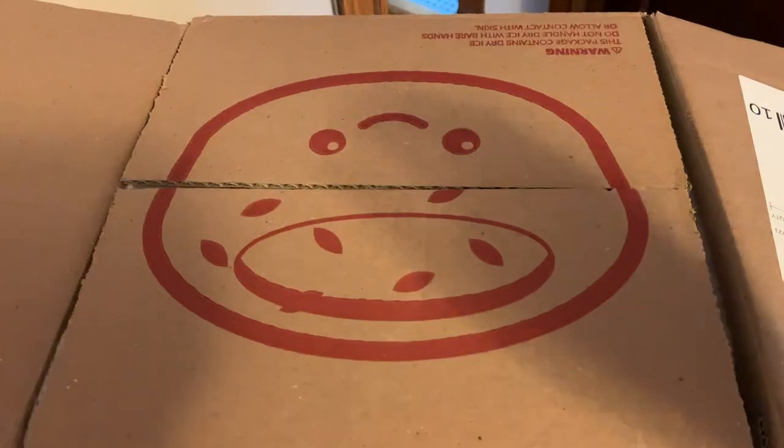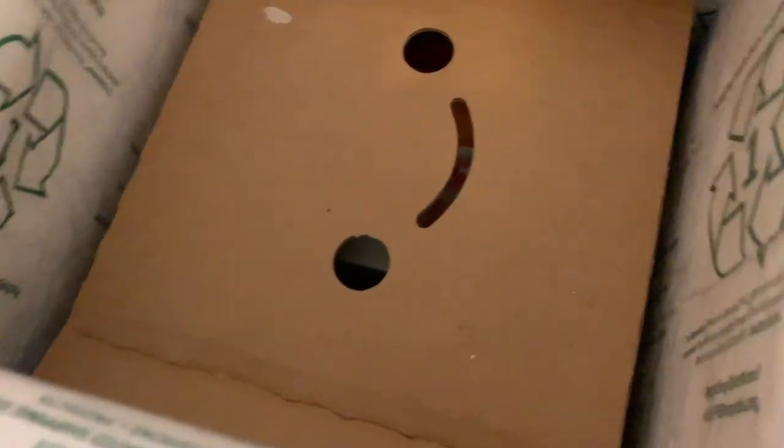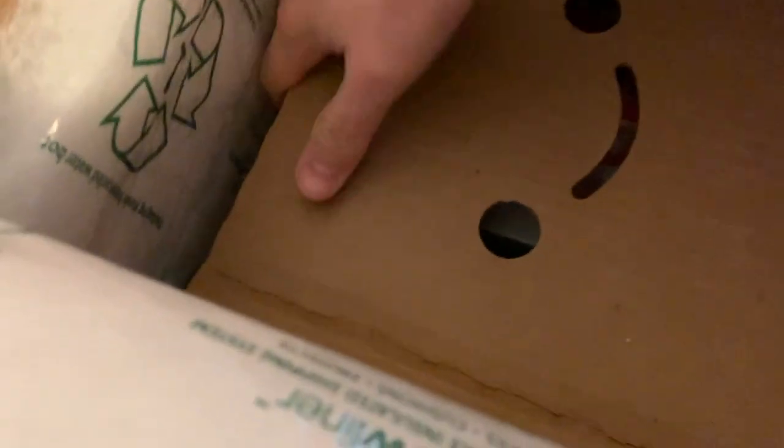They come in boxes of 12. It came packed with dry ice in a large branded shipment box. There was a sheet of heating instructions on top, then a cute cardboard separator with a smiley face cut into it. The actual individual box with the pizza cupcakes was at the bottom.